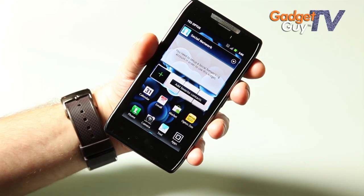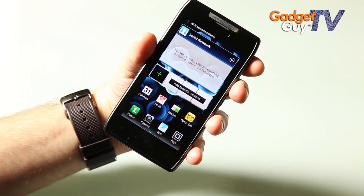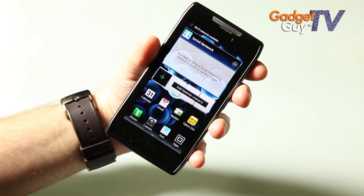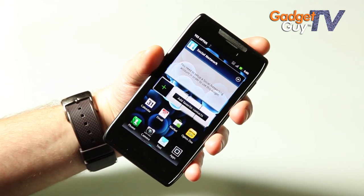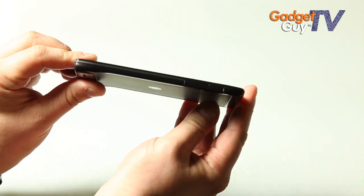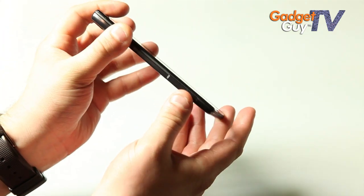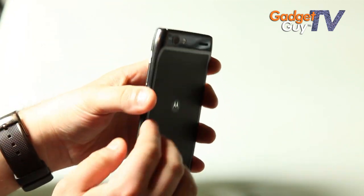Hey everybody, it's Lee here at GadgetGuy and we're going to show you a quick demonstration of the Motorola RAZR, which was launched in Australia yesterday and will be available at Optus stores in November. It's the relaunching of the RAZR brand. This new machine is actually 7.1mm thin, takes a micro SIM underneath, and is ridiculously thin as you can see.